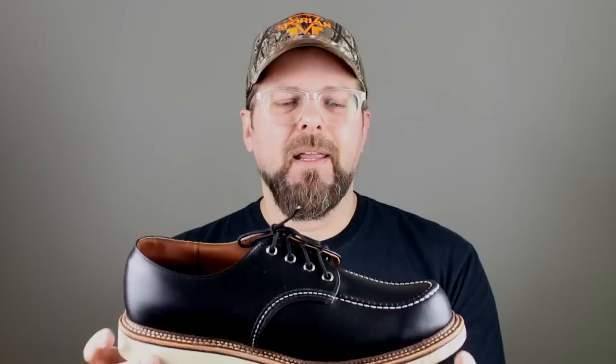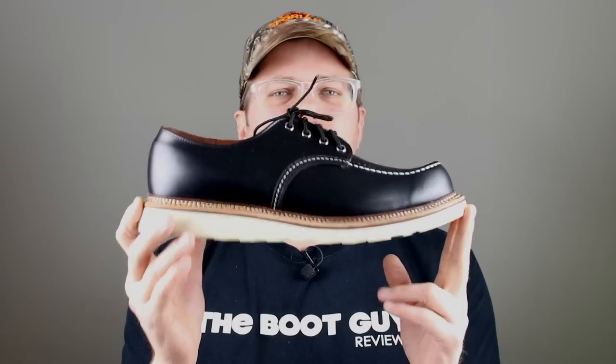I'm doing a review of an oxford — because when you think about it, this is a classic in the whole realm of boots. But if you're a tile setter or a finished carpenter, you've probably looked at these before and thought, 'That's like the perfect shoe for me.'